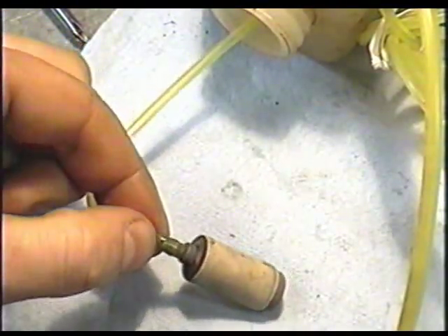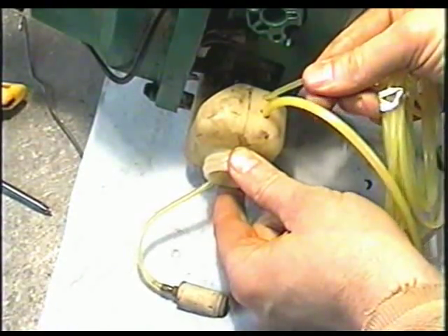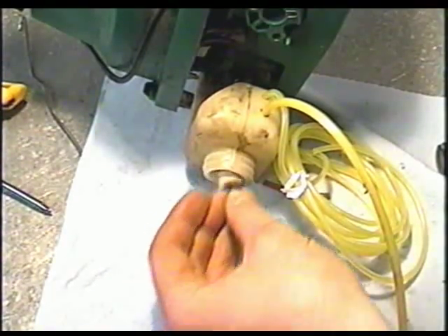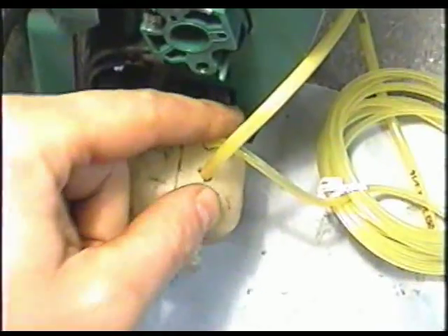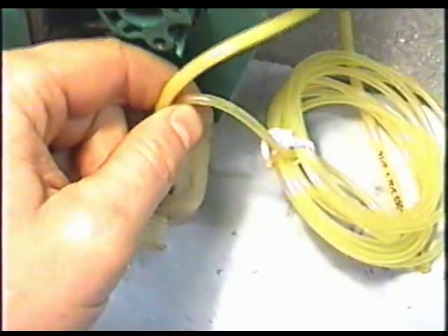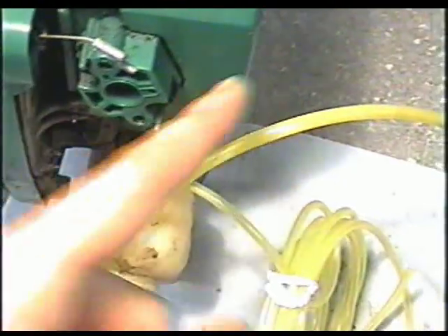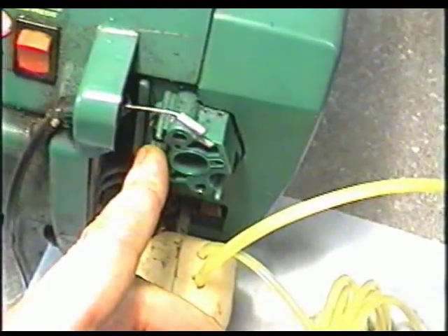I've managed to get the fuel line in all the way. Now I'm going to put the filter back in the fuel tank — just pull back on the fuel line a bit. You want to keep at least 5 inches in the fuel tank. Reinsert your filter. Now the fuel lines are in properly. I'm going to trim them once I've got the carburetor on so I know exactly what length to cut. Now it's time to put the carb back on.